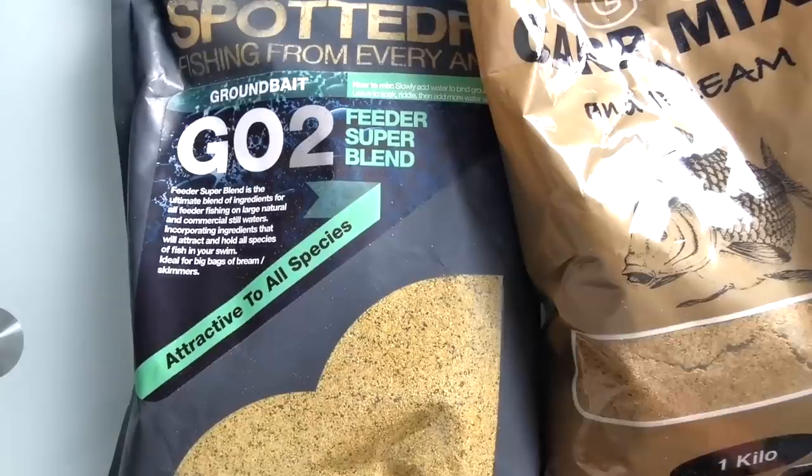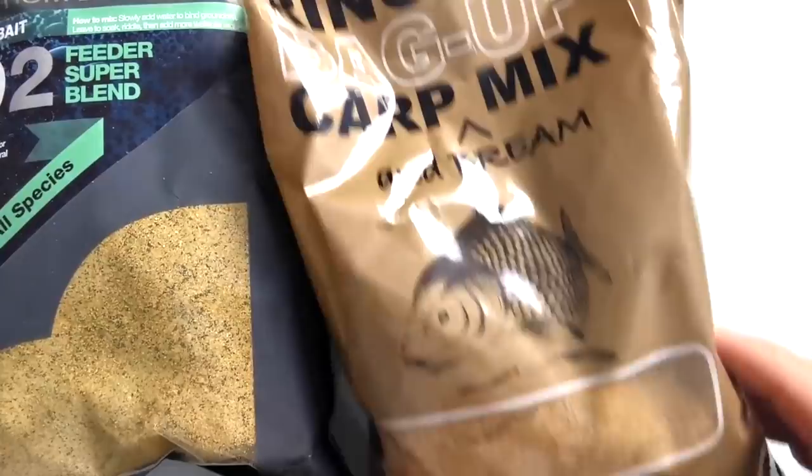This also applies to my groundbait mixes. I'm usually using fishmeal mixes targeting skimmers and bream, but I use a lighter-colored mix in deeper water because it stands out much better on the bottom and gives the fish more of a target. These lighter colored mixes — not the dark green or black mixes used on many venues — just stand out much better on the bottom. I really hope these tips help you catch more fish.